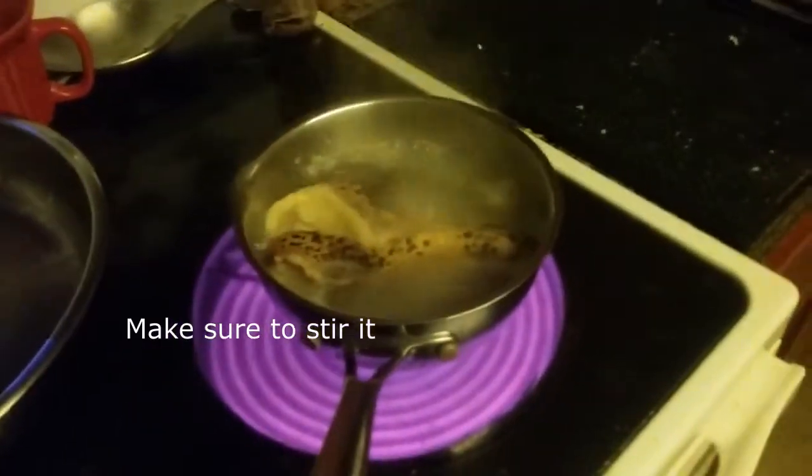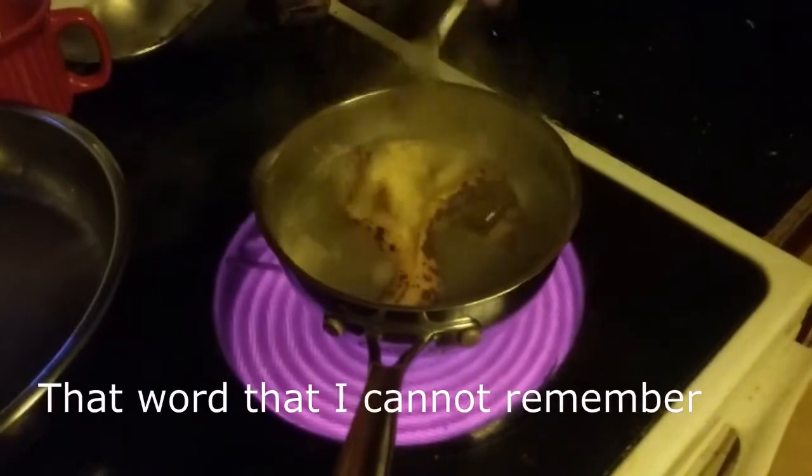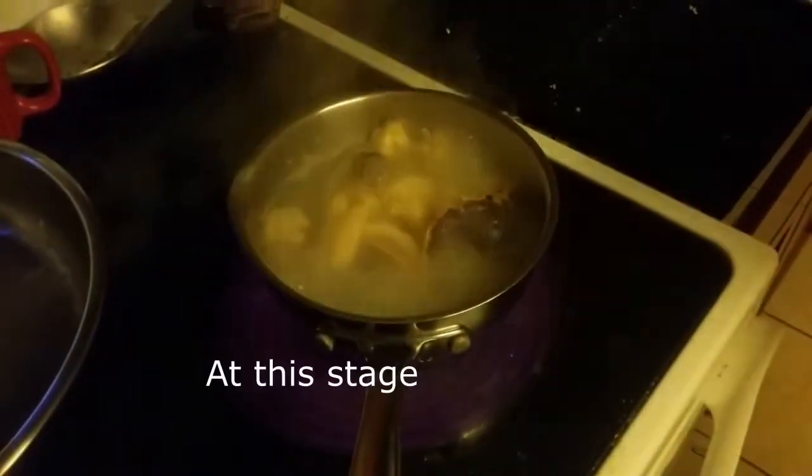Make sure to stir it every couple minutes to attain maximum that word that I cannot remember. At this stage, put in that juice. Stir.